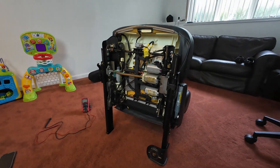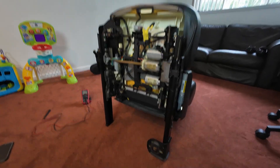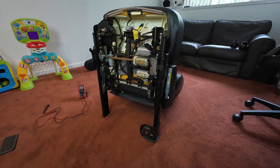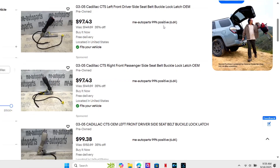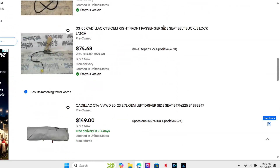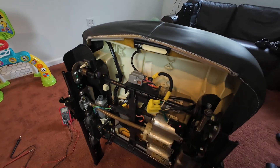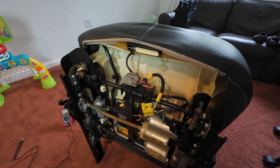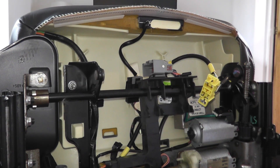Before we go to the next step I want to triple-check this is actually the issue, because these parts are not cheap. Being a 20-year-old vehicle, they don't make these parts anymore — I found one used for 90 bucks. Looking up here, this is the airbag controller. We have two sets of wires: one for the side airbag, the other for the pretensioner — but which is which? Let's test it.